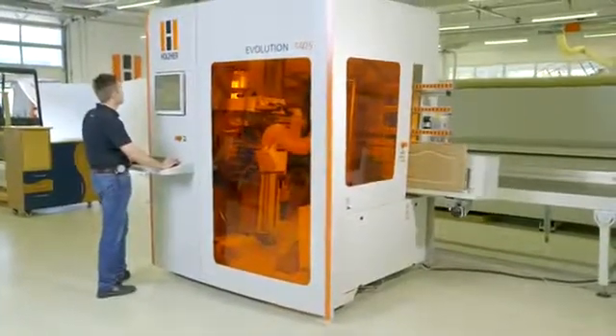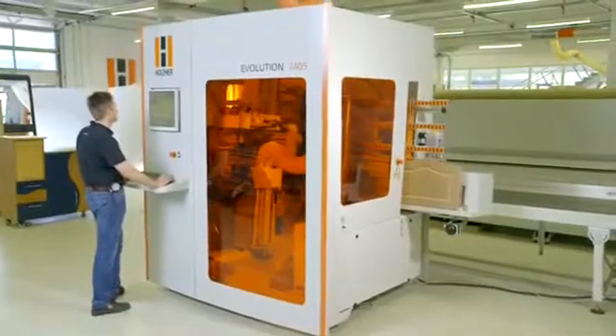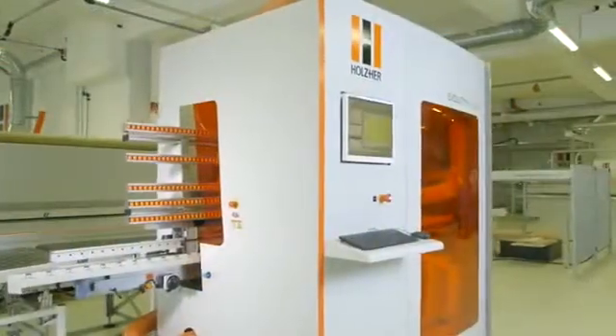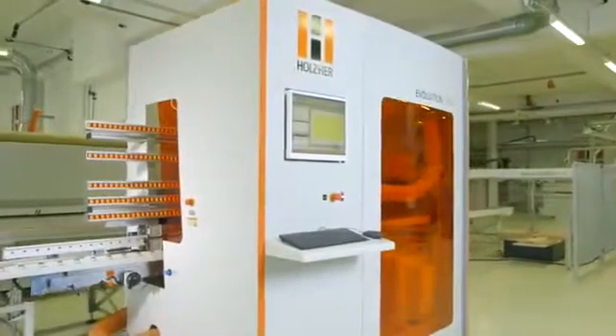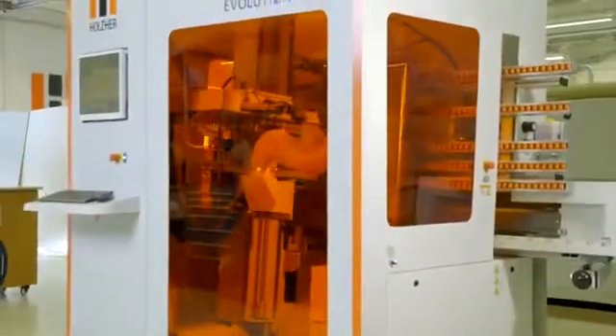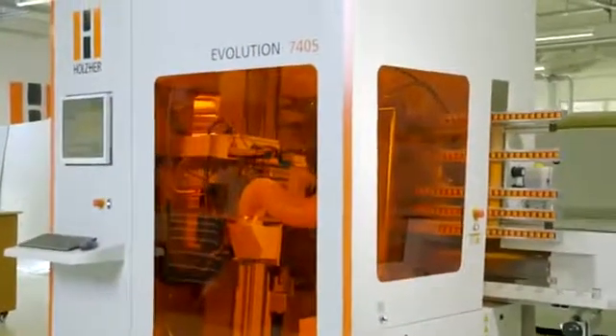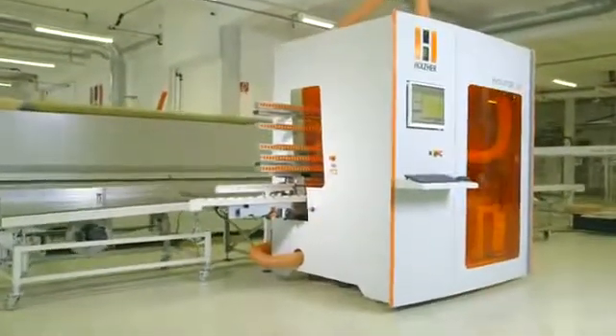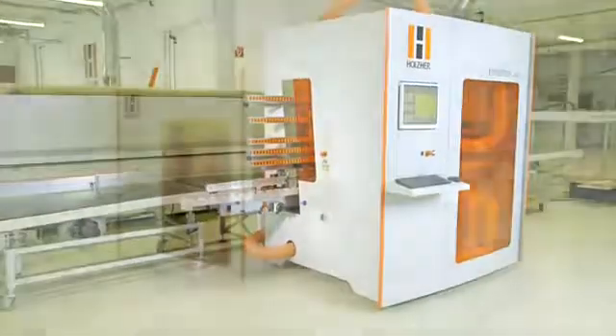The Evolution Series — vertical CNC machining centers from Holzhair — using energy-saving and extremely precise direct-drive motors as well as other high-quality components providing long-term value. Minimal installation time and a short learning curve make for a low hourly machine rate and a fast return of investment. Yet another benefit from Holzhair.